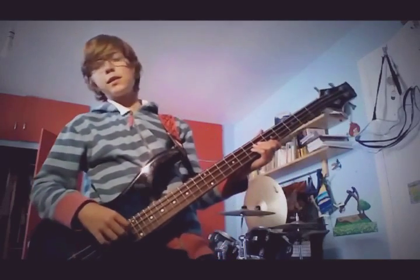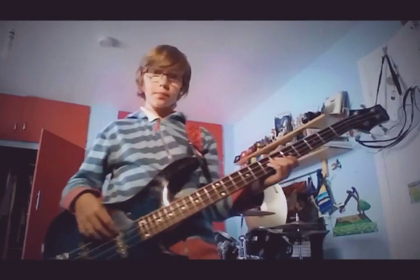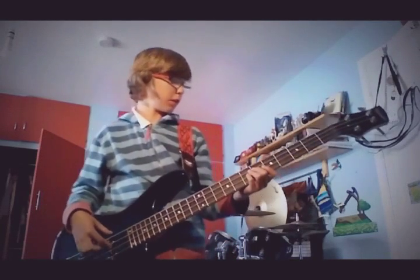Hey YouTube, soggy pineapples here, and today I'm going to be doing a bass tutorial for Galway Girl by Ed Sheeran. I'll show you how it goes.